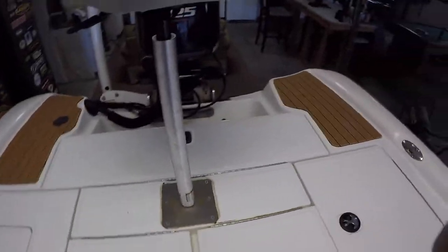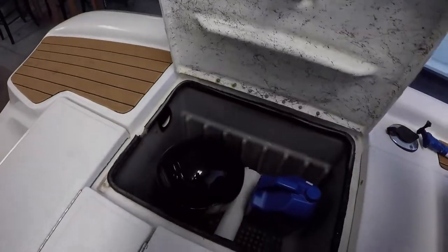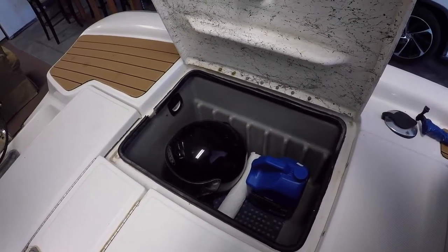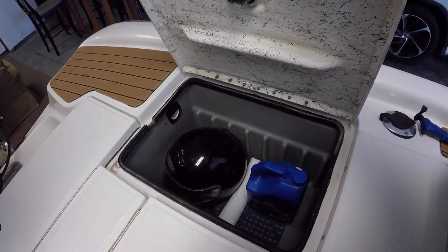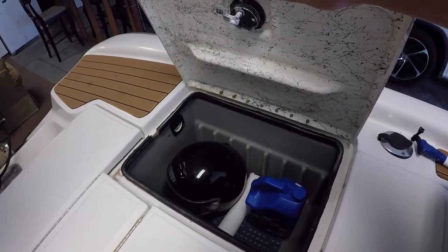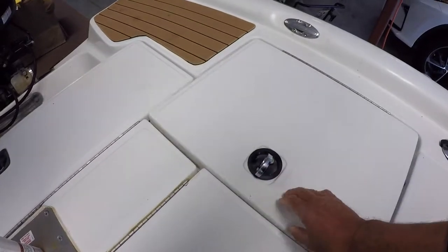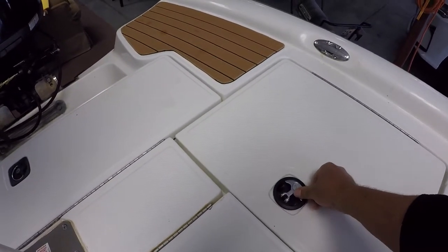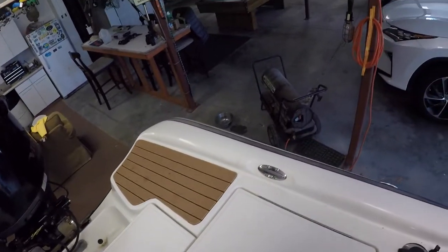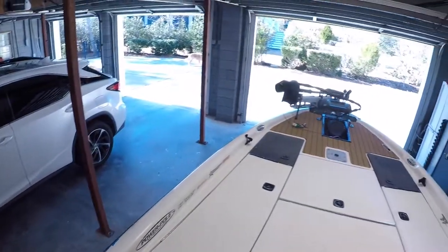In this compartment I've got some extra oil and a motorcycle helmet. A lot of people ask why I'm wearing a motorcycle helmet — it's really a comfort thing. When it's cold and you're running the boat, it's nice to have that kind of warmth and comfort.